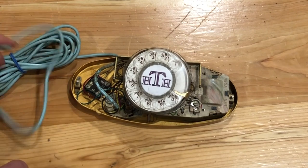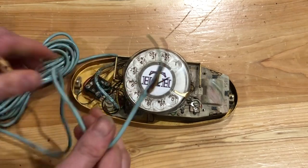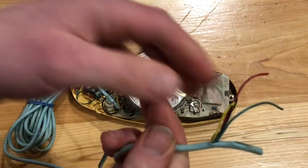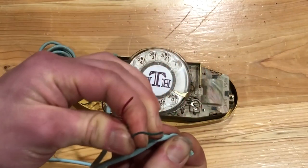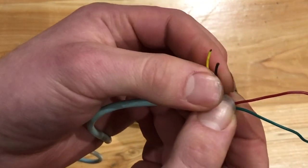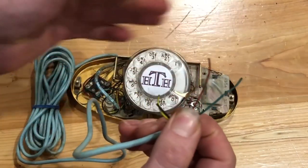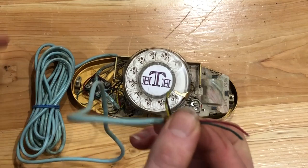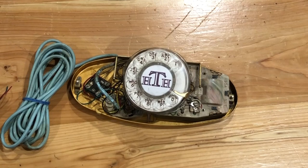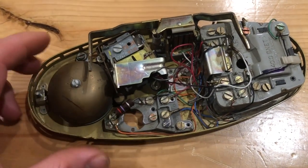If you have one of the single line versions it'll just have a four conductor cord. This one was cut and hacked by someone else — I just got this off eBay. Basically the yellow and black wires you would connect to the power supply and then the red and green would go to your phone cord. This one is actually from 1960 so it does not have a ringer.